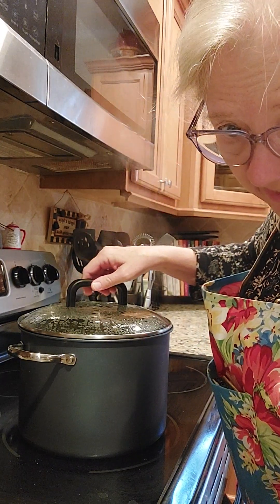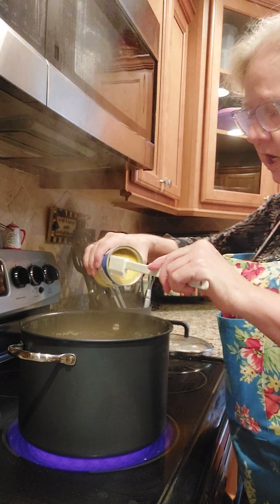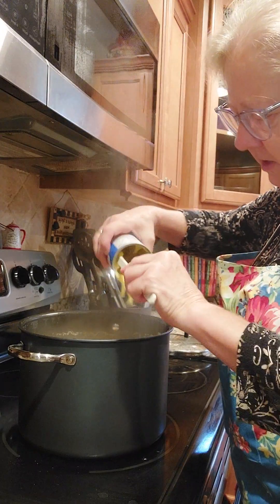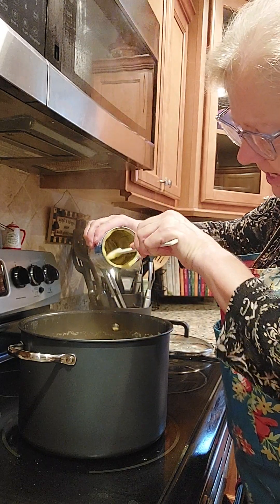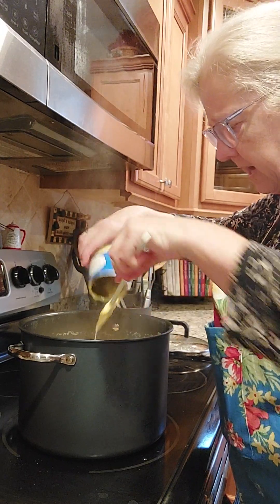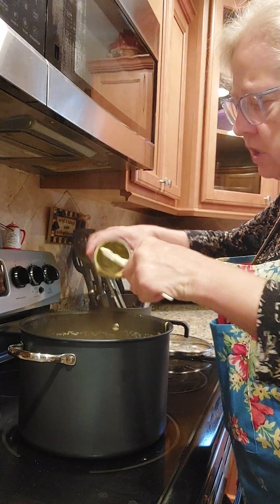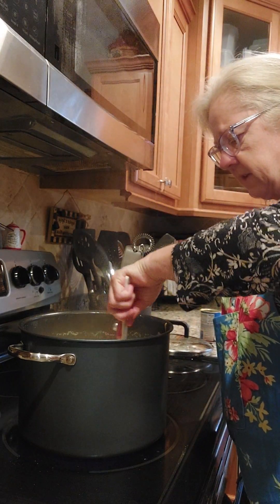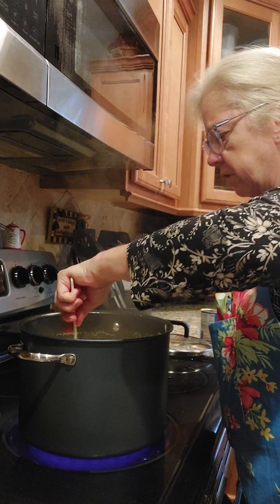They've got about one minute left, so I'm going to take the cover off and add a cream of chicken soup. Just get that down in that hot broth — that's going to give it a little bit thicker base and a little more flavoring, since I didn't use real chicken broth today. Normally I would cook the chicken and have that good broth and little pieces, but we're going to put a cream of chicken down in here and let that mix up and give it a good little gravy for our dumplings.